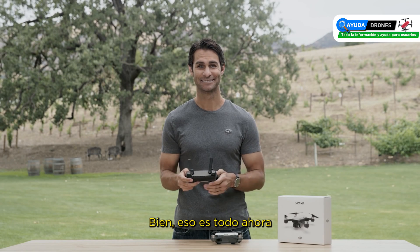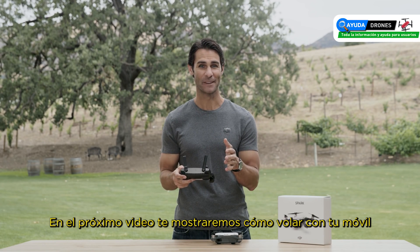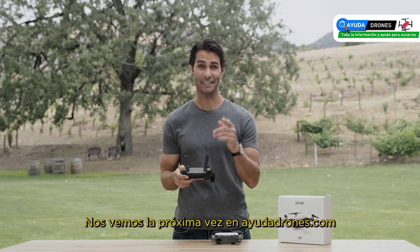All right, that's it. Now you know the basics of flying Spark with the remote controller. In our next video we'll show you how to fly using your mobile device. Thanks for watching and we'll see you next time.